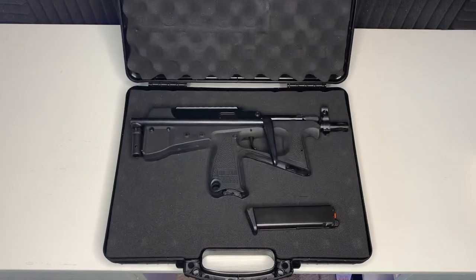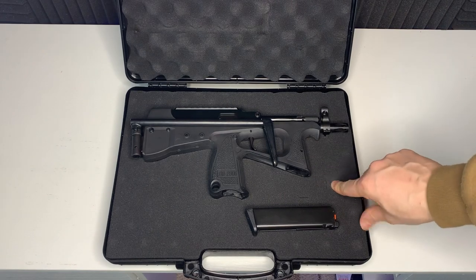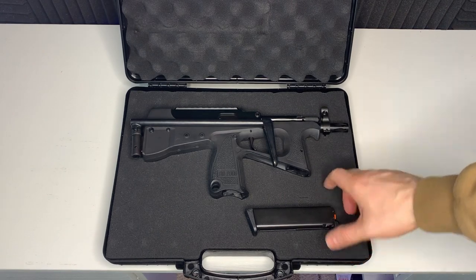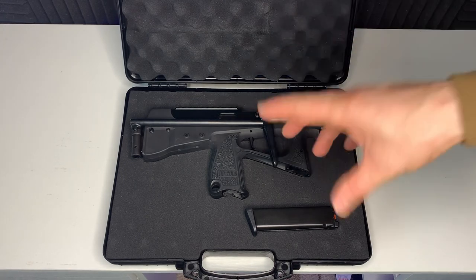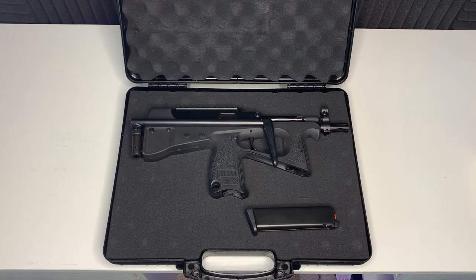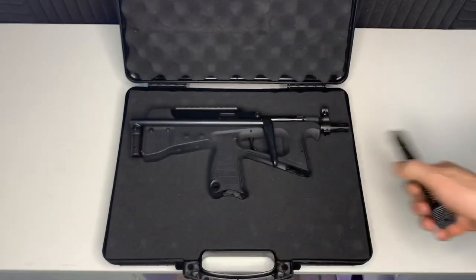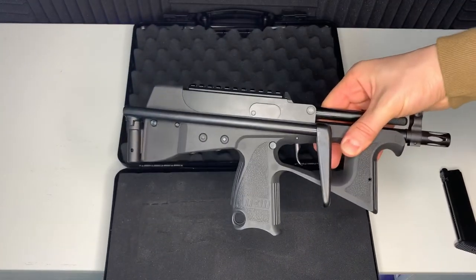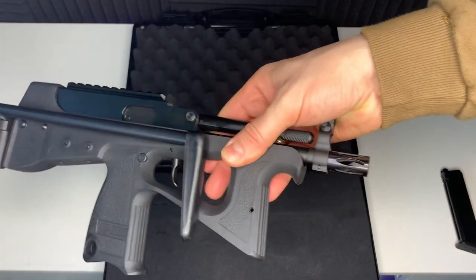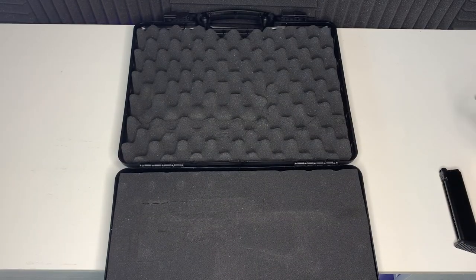It's actually a really nice case — I really like that. When you open it up it's got the pick-style foam so you can actually pull it out to the shape of the gun to make it fit in there a bit nicer, and you can probably fit in some of your accessories as well. What you get is one magazine and the replica itself. Let's get this out of the way and have a proper look at it.